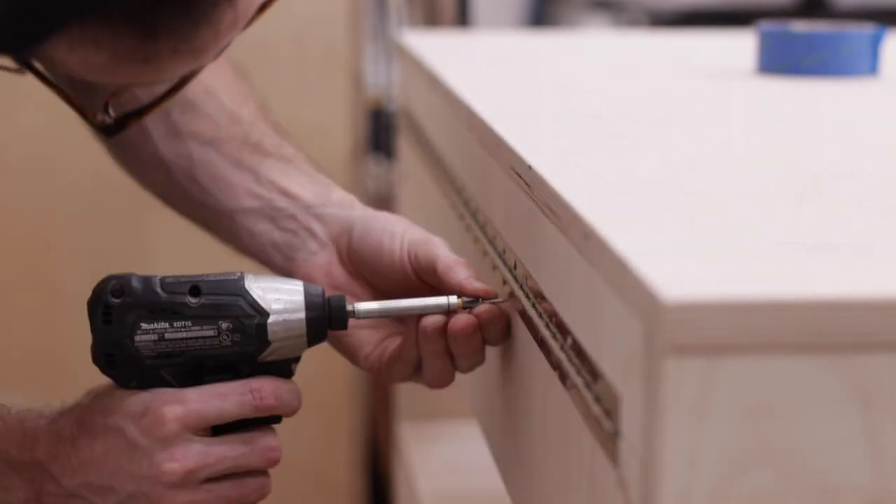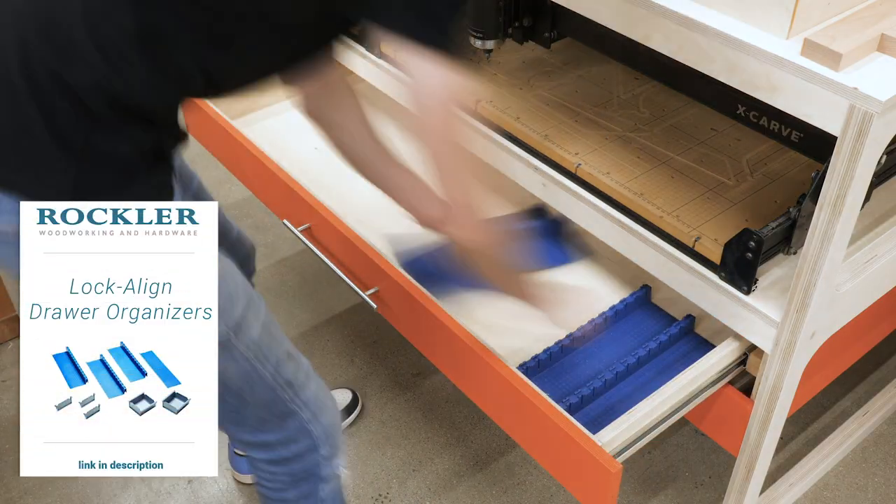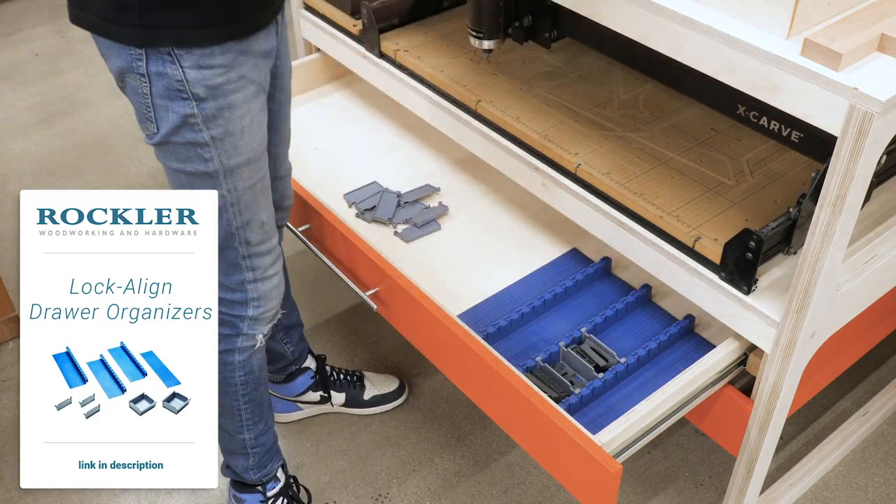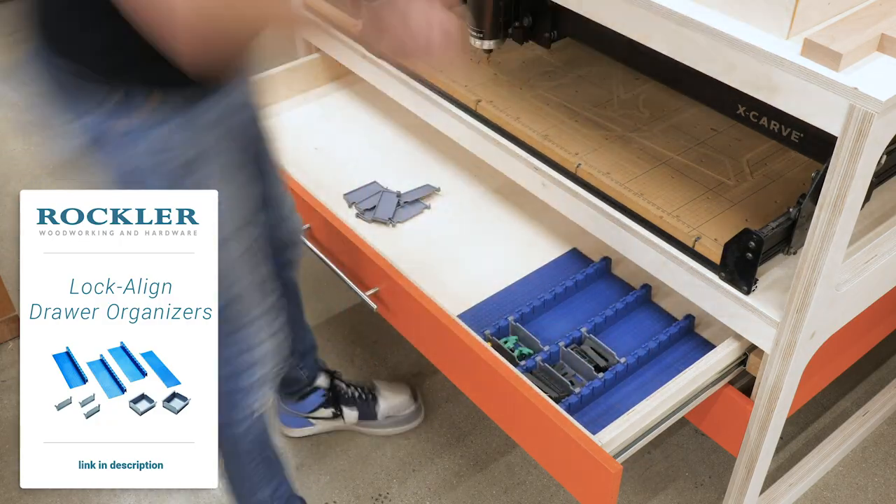Finally, we wanted to add some organization since there are plenty of small CNC parts to keep track of, and these Rockler Lock-A-Line drawer organizers did the trick.